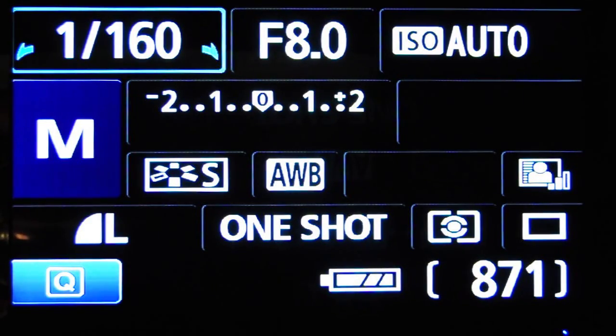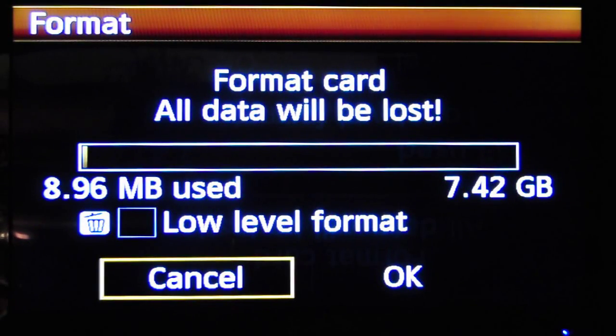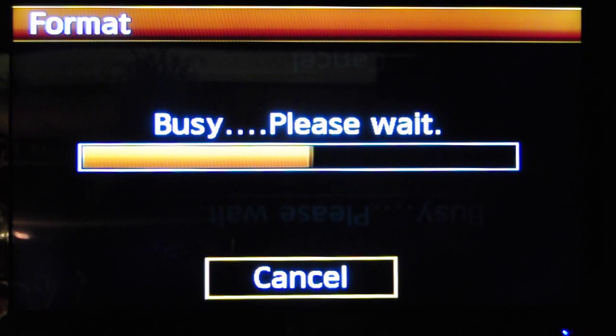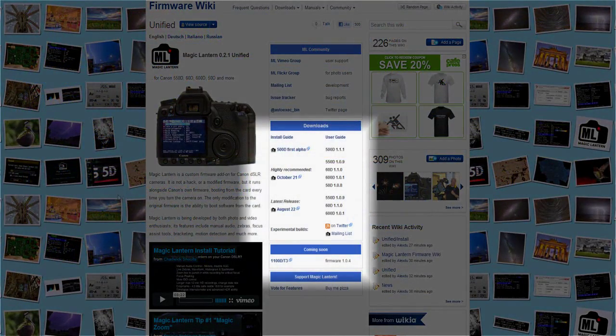Take your dial over to M mode for manual, go over to the first wrench, and go up to format. Hit OK. Then hit the garbage can level button to do a low level format, hit OK. Wait for that format to be completed. Now you're done with the format.